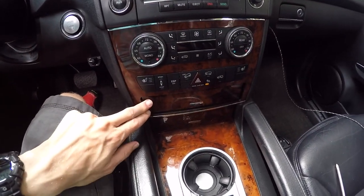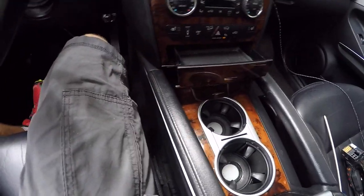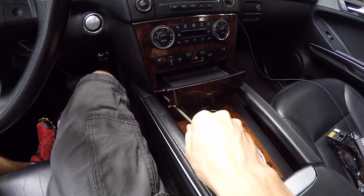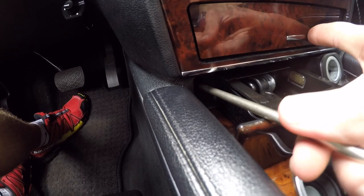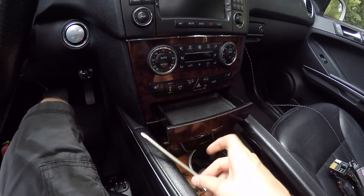Now my drawer doesn't stay closed, so the first step is to open up your ashtray. There should be two Torx screws — they might have been replaced with Phillips — but they are right down in the corner, one on each side of the ashtray. Remove them and then we can pull out the ashtray.